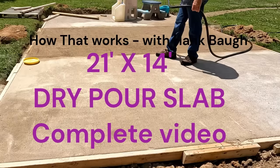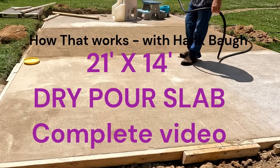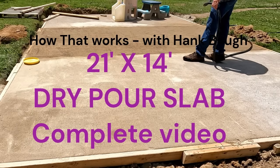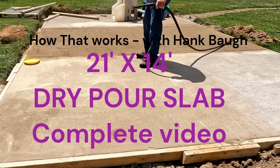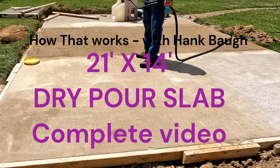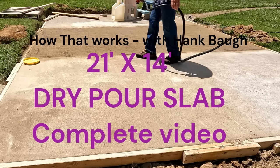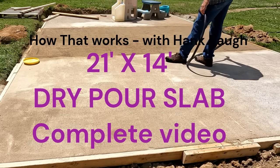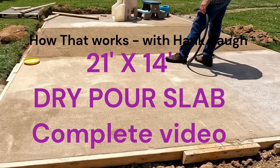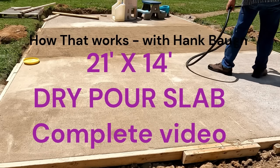I put a pretty aggressive slope — a quarter inch per foot — and that was by design. You can see I'm digging into a grade here with this slab. I was trying to minimize the step off from the grass down onto the slab and back, so I put the maximum slope I was comfortable with as a compromise.